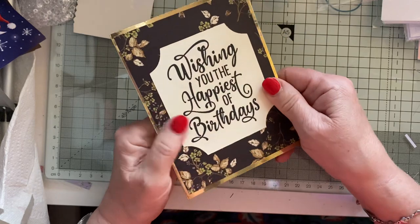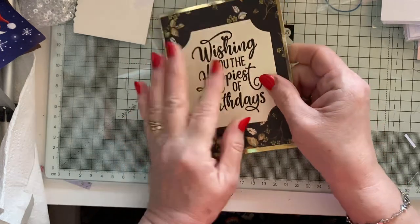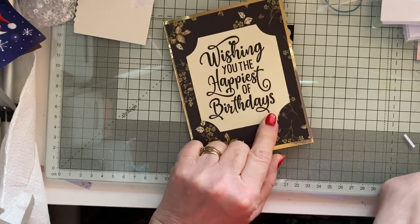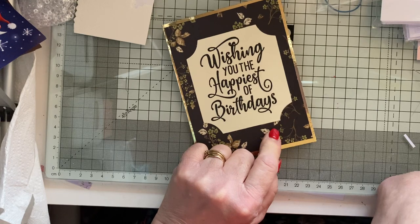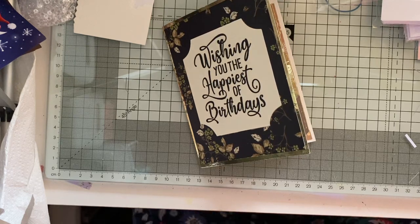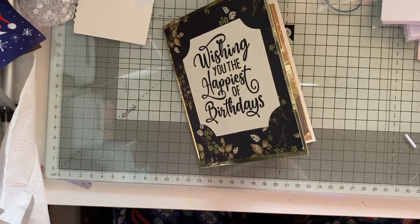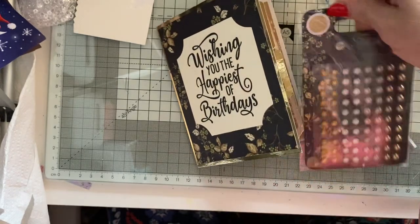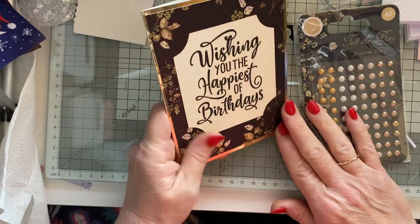You can bling up the front as much as you like if you've got bling. I do have somewhere the bees that go with this — I got the whole set and I got some charms, like little bee charms. I shall have a look to see where they are. Let me see if I can get them out. That's the enamel dots that came with the set. I shall have a look for the bees — they're in that big box somewhere. Maybe I'll put a bee on and some of those enamel dots as well.